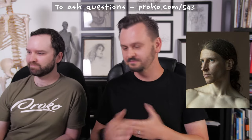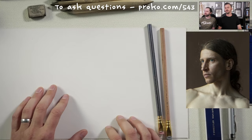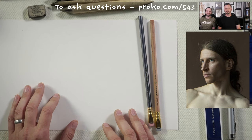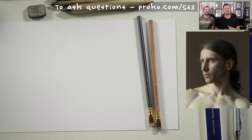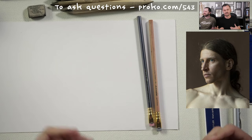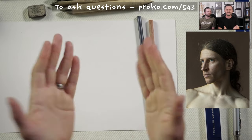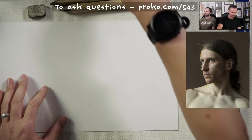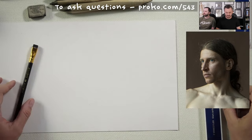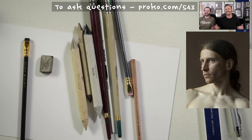Make sure you're asking questions at proko.com/543 — that's where I'm looking to pull questions. Not in the YouTube chat. The very first thing to pretty much any drawing I start is to get the proportions right, and that includes this. The first question is from Dennis Voss: what kind of paper should I buy for the best results in making a graphite charcoal portrait drawing? Well, there's no 'best results' — it's what results do you want? There's all sorts of great paper. I'm using Strathmore 300 series.